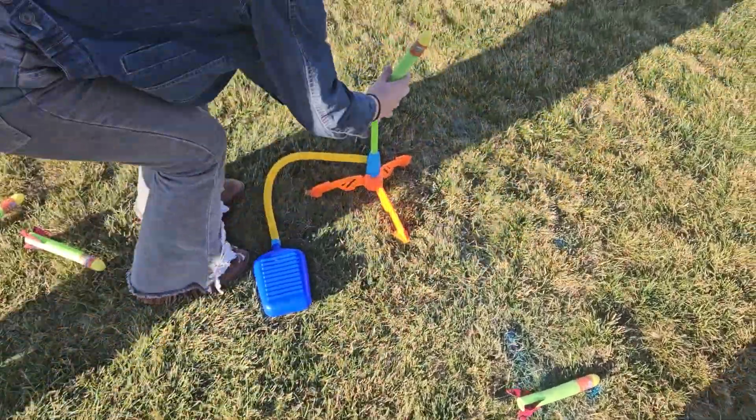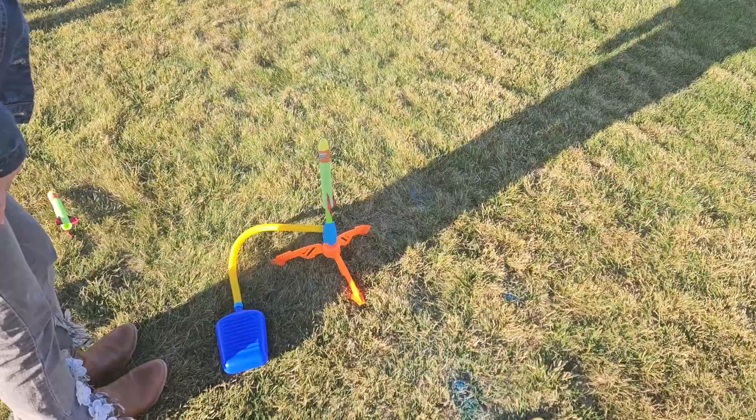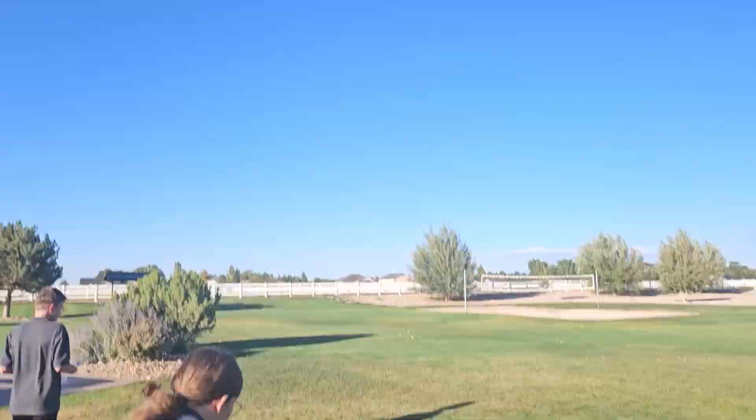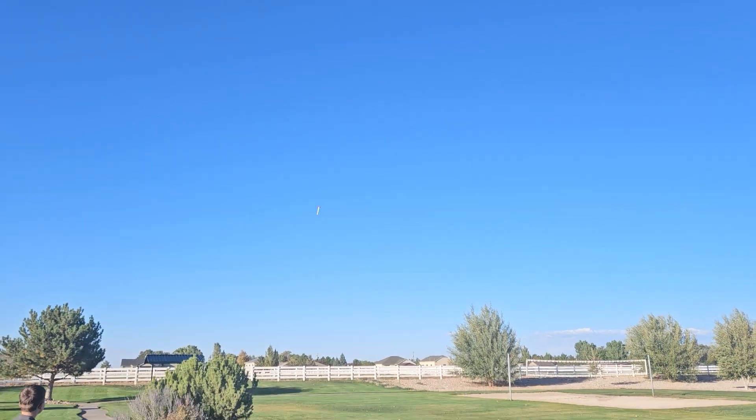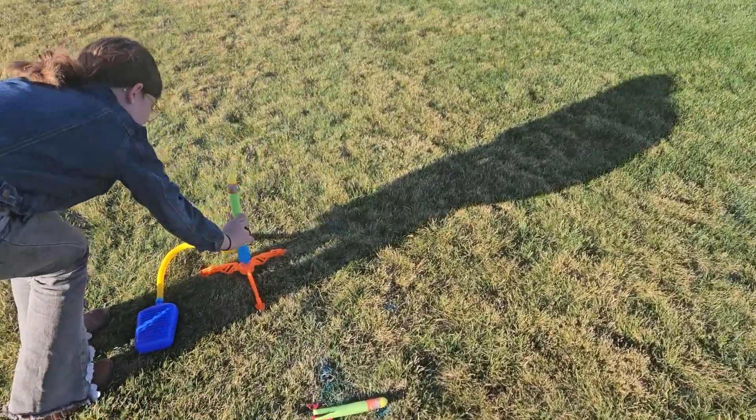I set it up right. Alright, so with this you just stick the little arrows on, and then you stomp it. And they shoot way farther than I thought they would. This isn't a little kid toy, this is like cool.